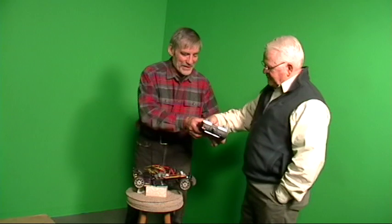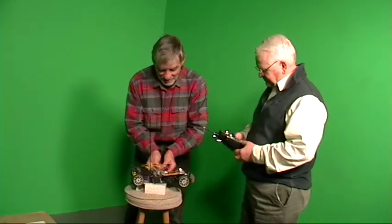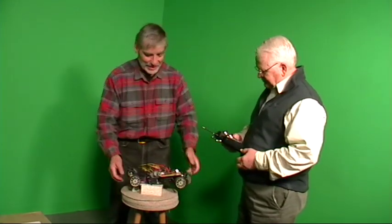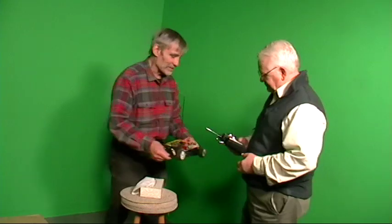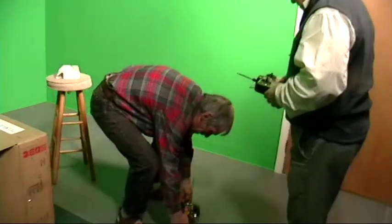So hold this for a second. I want to do that first in radio-control so that when I plug the car together it doesn't immediately start to run. Okay, so then what we'll do is we'll put the car down where you're standing. Now maybe we'll just put it over here a bit.